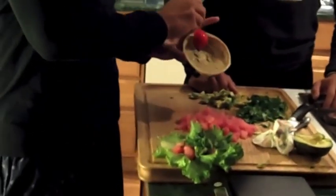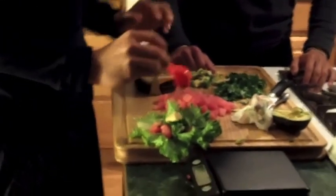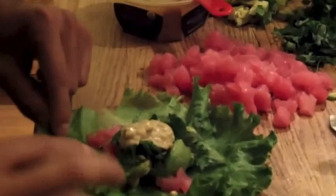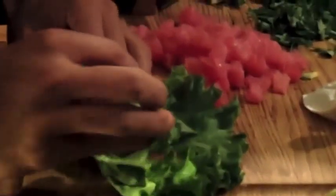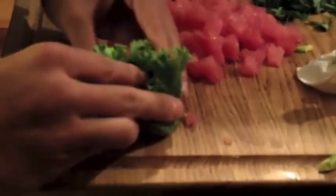Then we'll go with a tablespoon of the hummus, just like that — you want to zoom the camera in right here. As you can see it looks nice and yummy. Then we're going to wrap this baby up — might be a tiny bit messy but we'll make it work. Just like that, ladies and gentlemen. Then I'll take a nice bite of it.